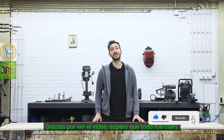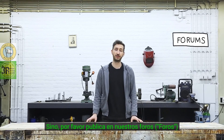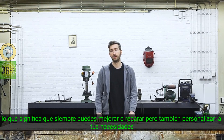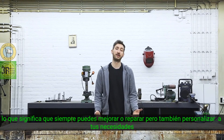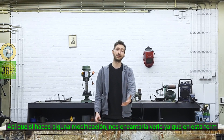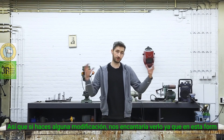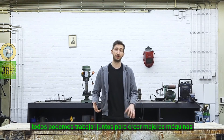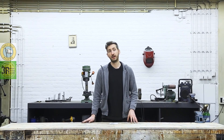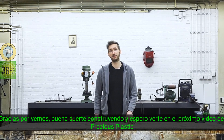Thank you for watching the video. I hope everything was clear — if not, feel free to post a topic in our forums. One thing to note is that the machines are built in a modular way, which means you can always upgrade, repair, or customize them to your needs. If you happen to make a hack or customization, we would absolutely love to see it — that way we can all work together to create better machines. In the next video we're going to make molds and show you how to create things with these machines. Thanks for watching, good luck with building, and hope to see you in the next Precious Plastic video.